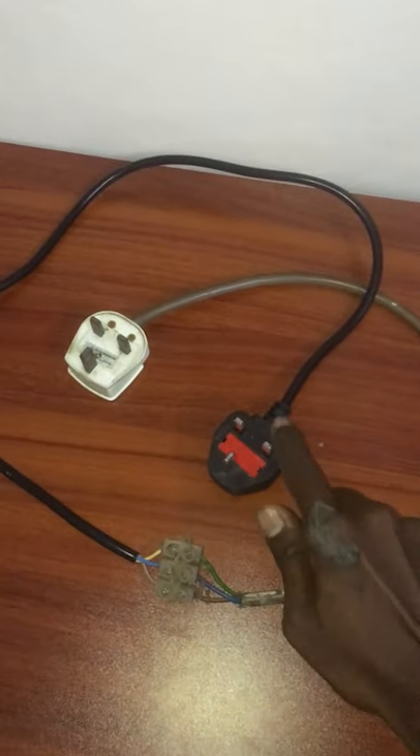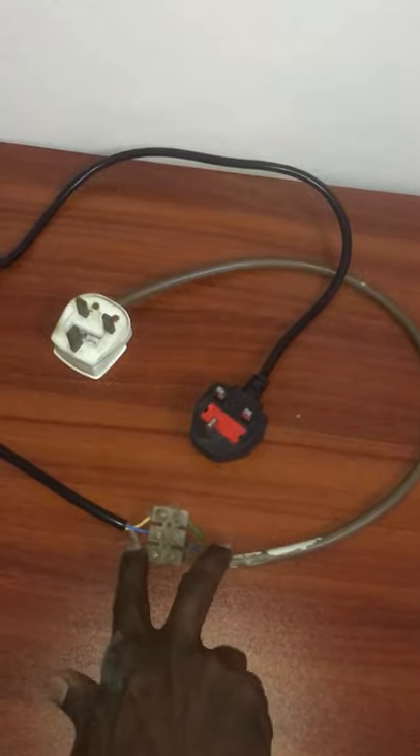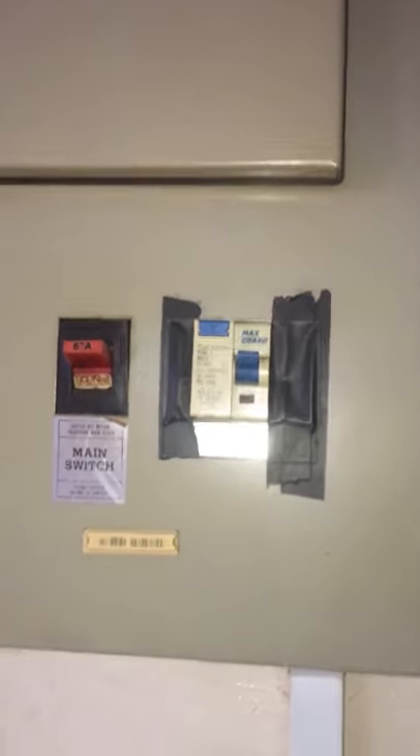This video is for demonstration purposes only — do not try this at home. I have two three-pin plugs connected to one connector, and I plug both into two sockets and turn them on at the same time. Nothing happened — no spark, and the breaker did not trip.